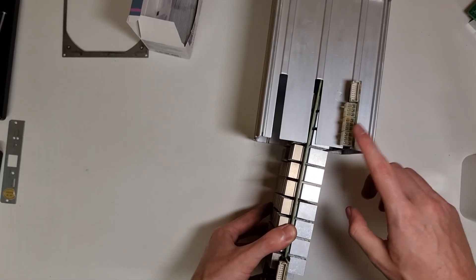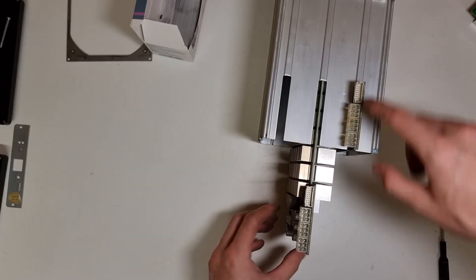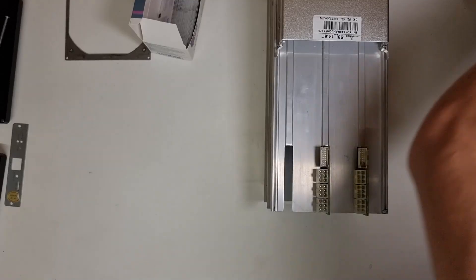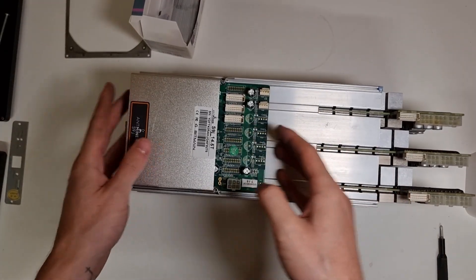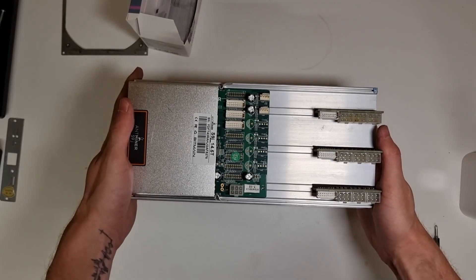I was expecting issues with this hashboard based on the colour of the pins, but it didn't seem to have a problem — it was fine. That's in, making it back in.